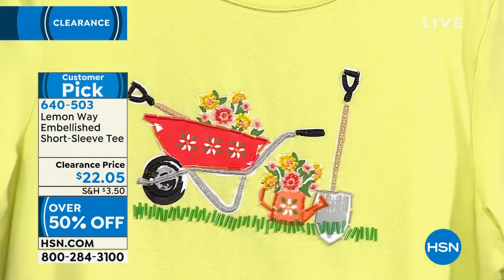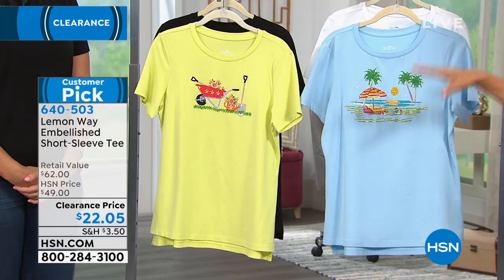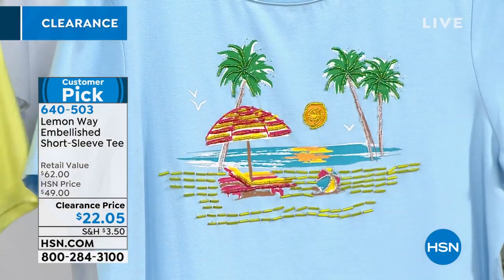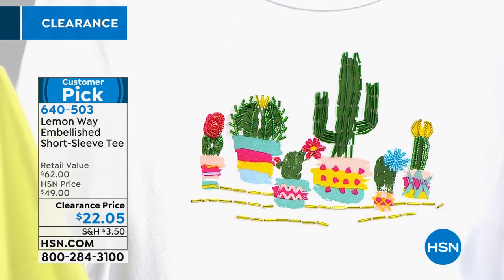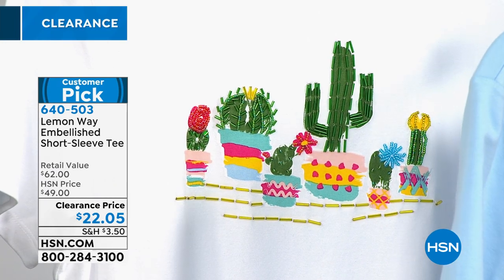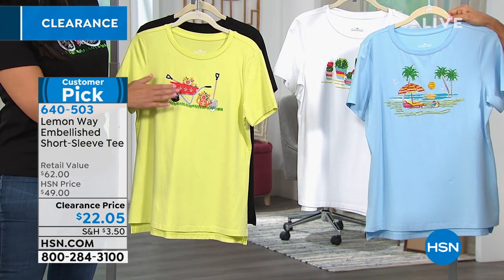The garden design is so sweet and is done on a citrusy background. This is a beautiful cotton-rayon-spandex blend. You saw Laura wearing the bicycle, which is done in black. We love the beach design on that soft blue background — these are all individual beads. We also have this in cactus, which is the white background. Short sleeve, rounded neckline, 26-inch length, machine wash, dry flat.